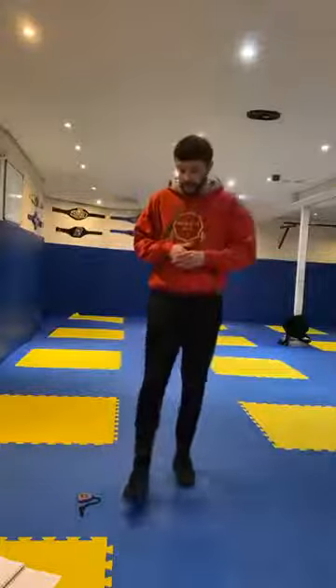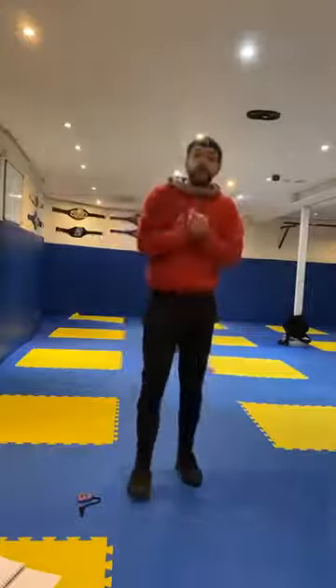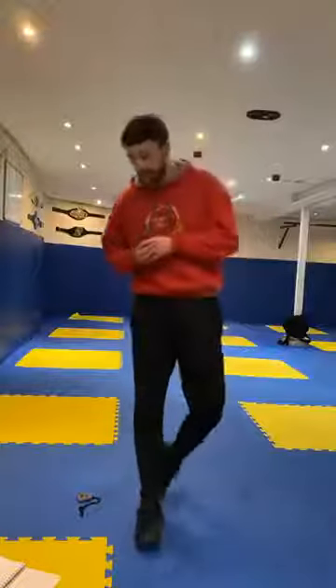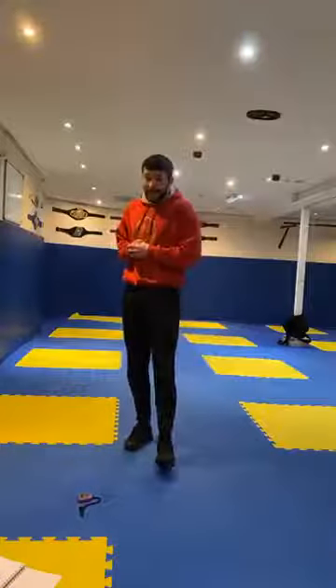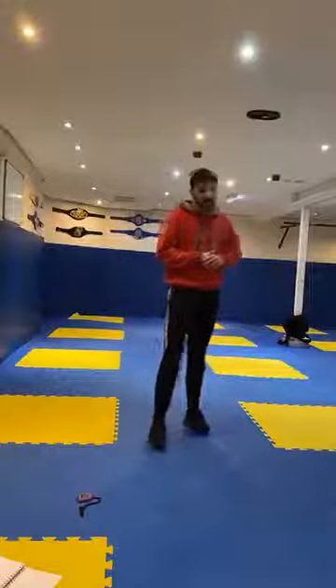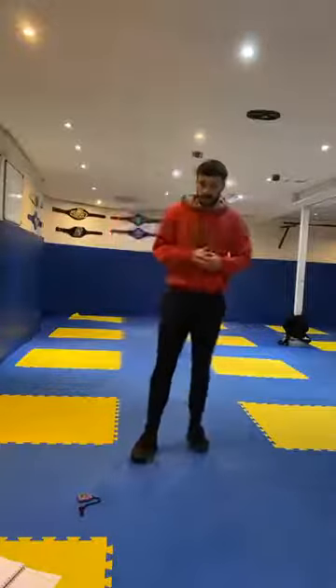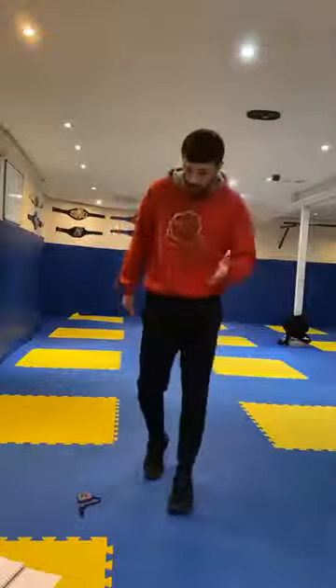Okay guys, relax. Well done. That'll do us for the warm-up part and the Sense It Says guys. Hope you had fun and enjoyed that bit. Next up, we're going to be practicing a little bit of balancing. Balancing is a very important skill everybody needs to have and it's something we're just going to do a little bit of practicing on.